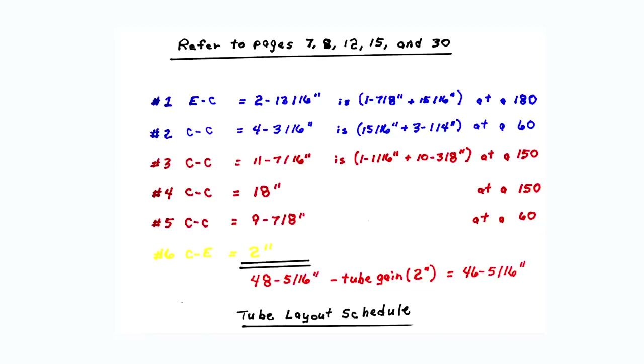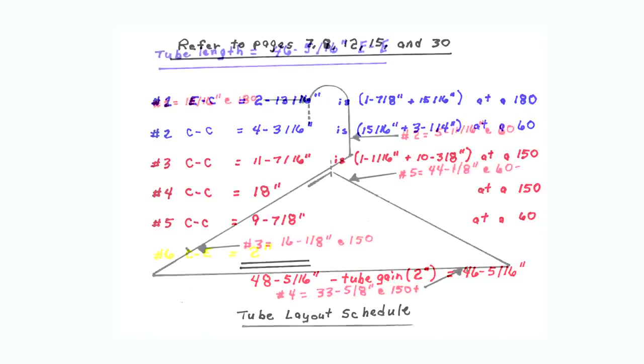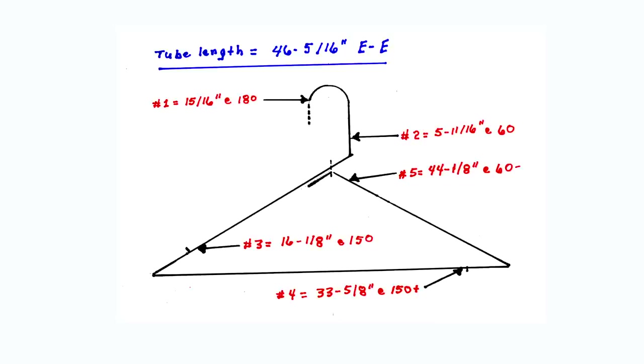Refer to pages 7, 8, 12, 15, and 30 in the book. To cut, layout, and bend this coat hanger in less than five minutes, place only five marks on a tube which measures 46 and 5/16 inches end to end. Each mark is measured from the left end of the tube. Always bend from the left end of the tube, bending each bend in succession. To bend any degree of bend, line the zero mark on the bender radius block up with the mark placed on the tube, then apply pressure to move the zero mark on the bending handle to line up with the desired degree of bend referenced on the radius block.